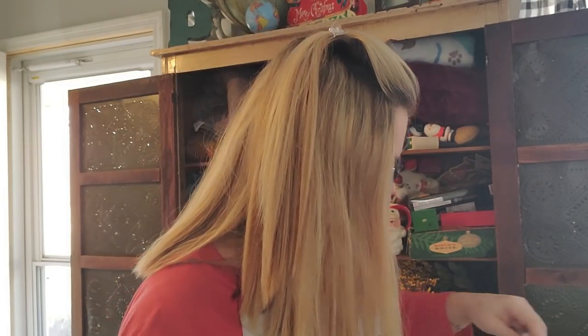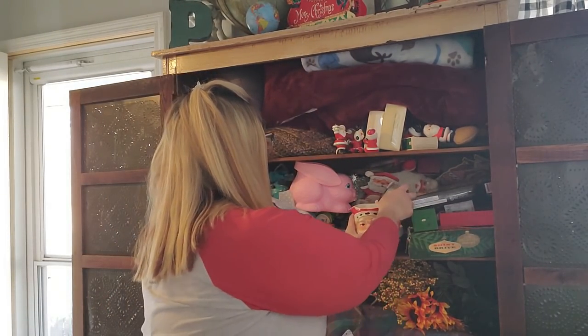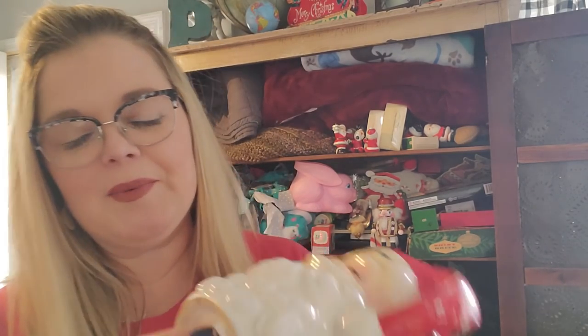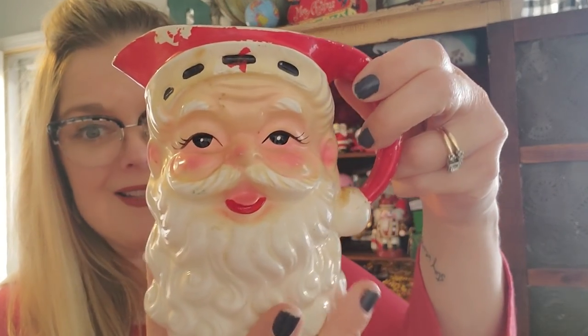I need to put these boxes over into a chair — they're not getting broken, just getting out of my way because I need space for breakable things. Every time I open this cabinet, this guy looks at me and I love him. I paid 69 cents for him at Goodwill — you can see there's the 69-cent tag. He's made in Japan. Isn't he great? This little Santa picture — I love him. This was a great find for 99 cents and I'm keeping him.